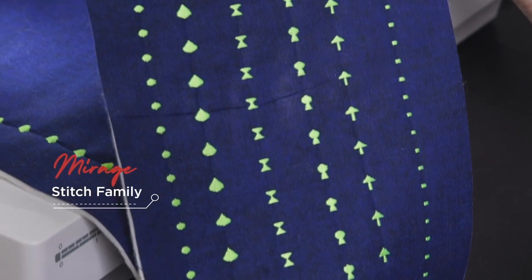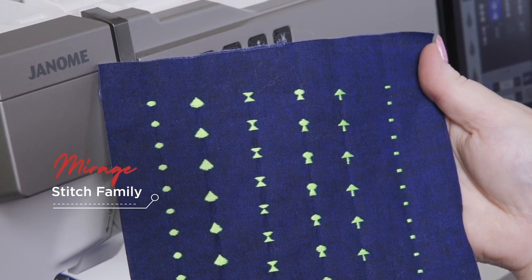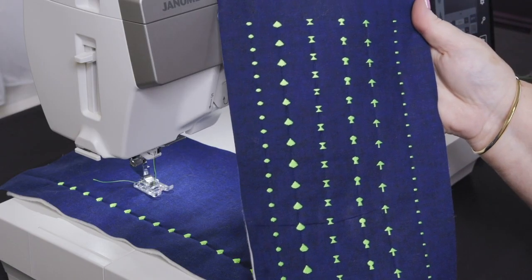Embellish your sewing project with Janome's exclusive Mirage stitches that hide the bridge between each pattern. This gives you an illusion of individual pattern placement on your project.